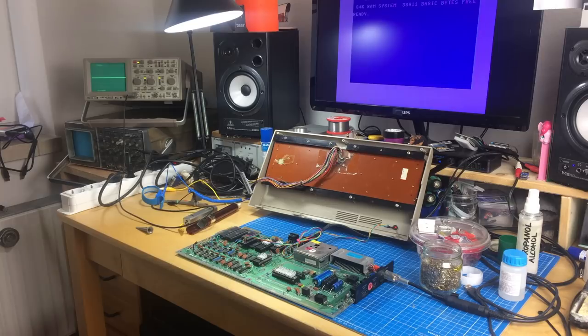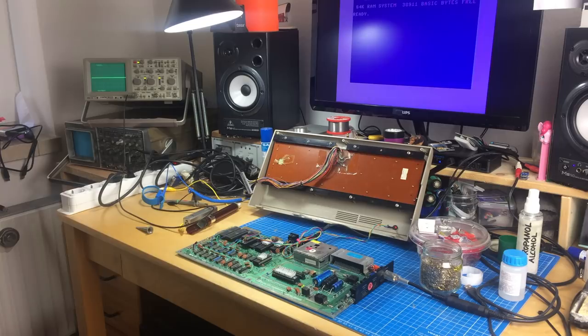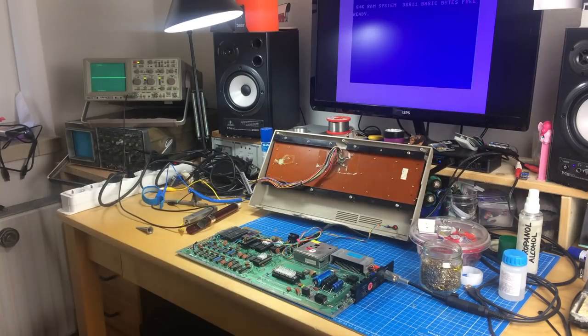I got quite a lot of comments on the last video. As some of you very rightly pointed out, I didn't use the scope correctly to really measure the ripple and noise coming out of those regulators. So I'm going to do it again and try to do it right, and also answer some of the questions from the comments. I'll link that video in the corner — this is a follow-up to it.